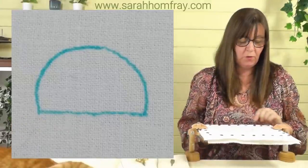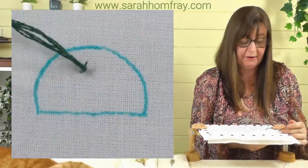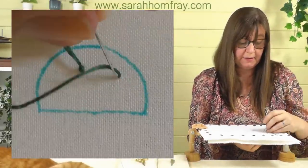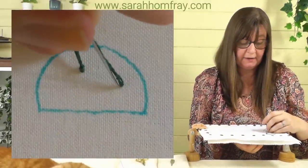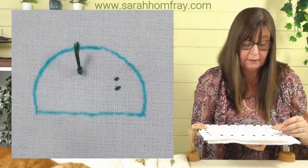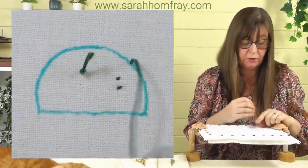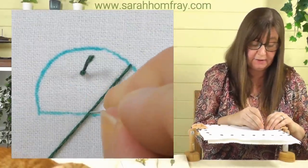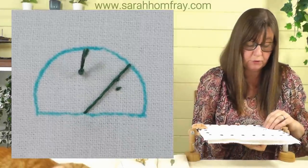I'm going to start with this first one — a nice simple shape to get going. This is a good example of how you can build up stitches to create different effects. We're going to use quite simple stitches. I'm using three strands of a quite dark green, and I'm just going to do a laid work across here — laying my stitches diagonally right across the shape to fill it in completely.